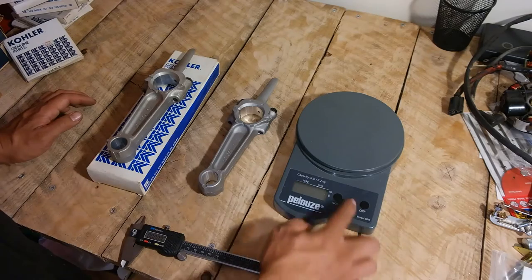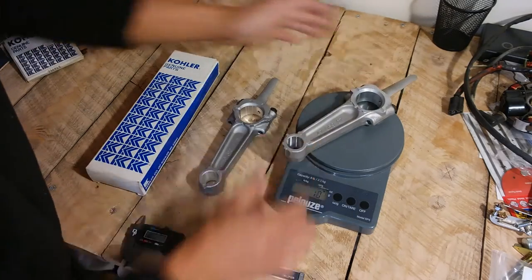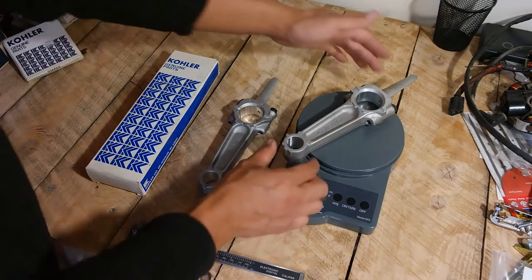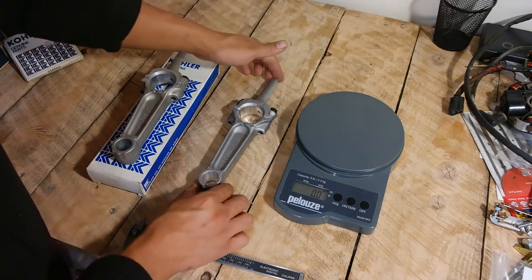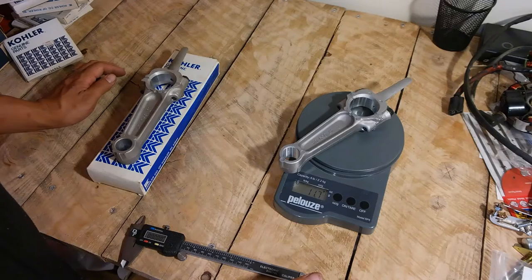So let's begin with the weight. I'll zero out the scale. The weight of the Kohler original connecting rod is 11.9 ounces. The weight of the iSave Tractor brand connecting rod is 11.7 ounces. There's a 0.2 ounce difference.